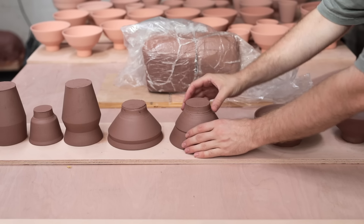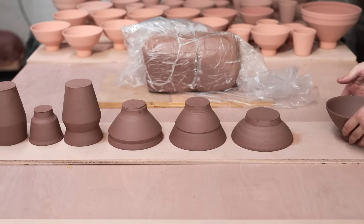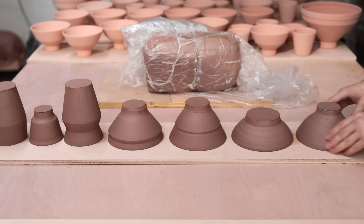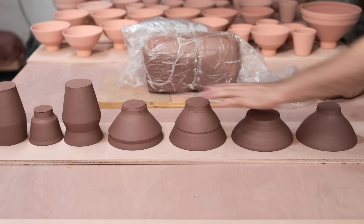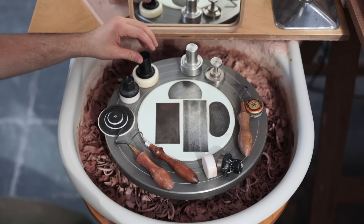For each of these pieces, apart from the two taller vases on the left, I've thrown them with ample material in the bottom. This way, they can be trimmed to have lovely tall feet, which has sort of become a characteristic of my work. For this process, I'm going to be talking about five different types of tools which I just can't live without.